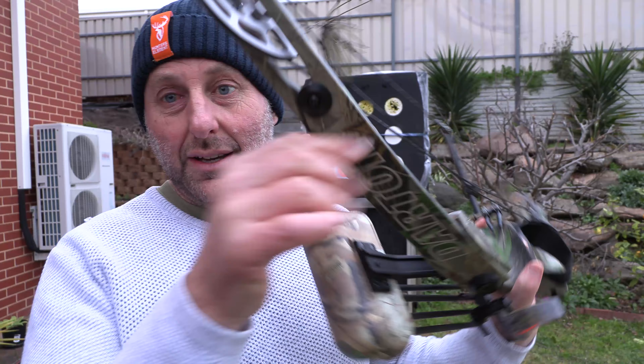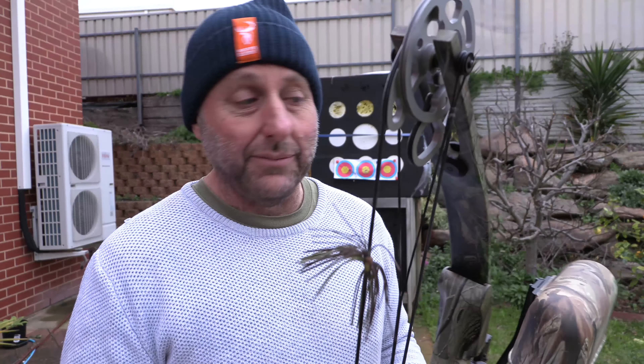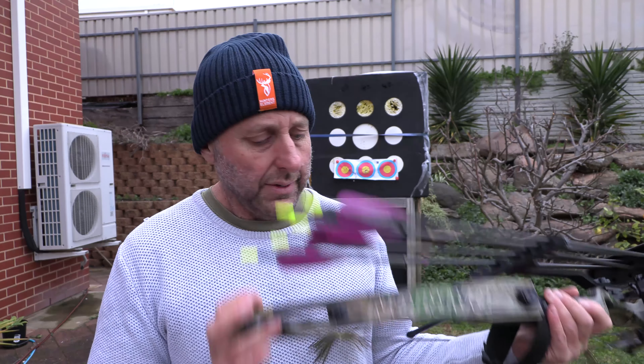Anyway, that's the Darton — I can't remember the exact name of it. There weren't that many of them produced. Thanks for watching, bye.